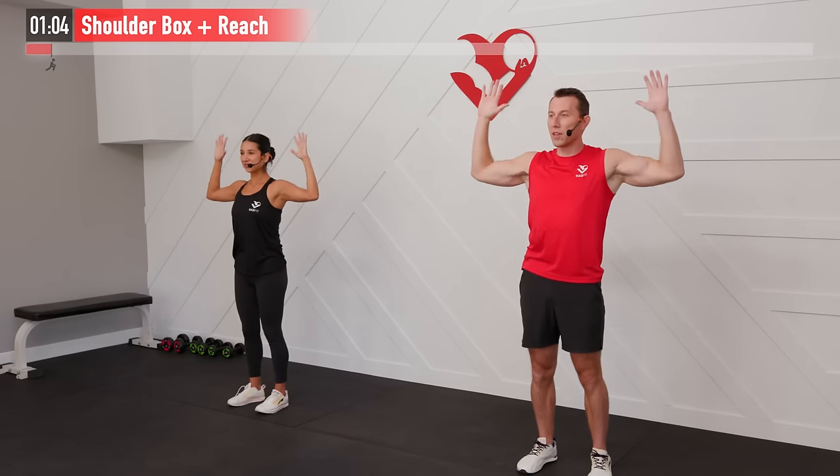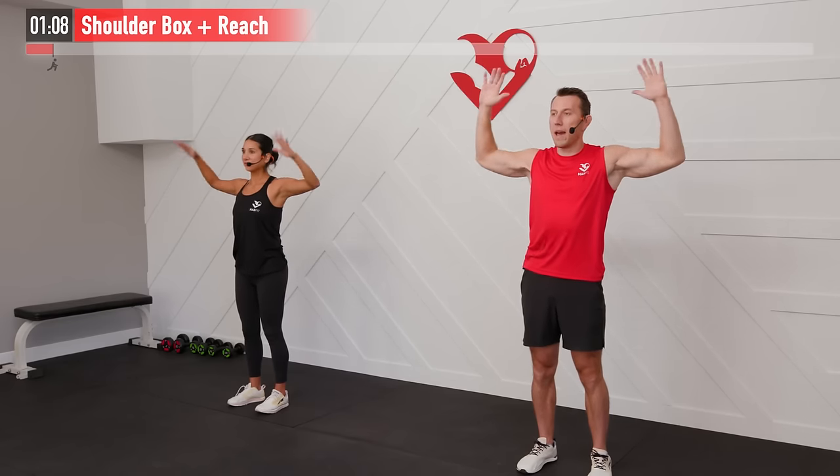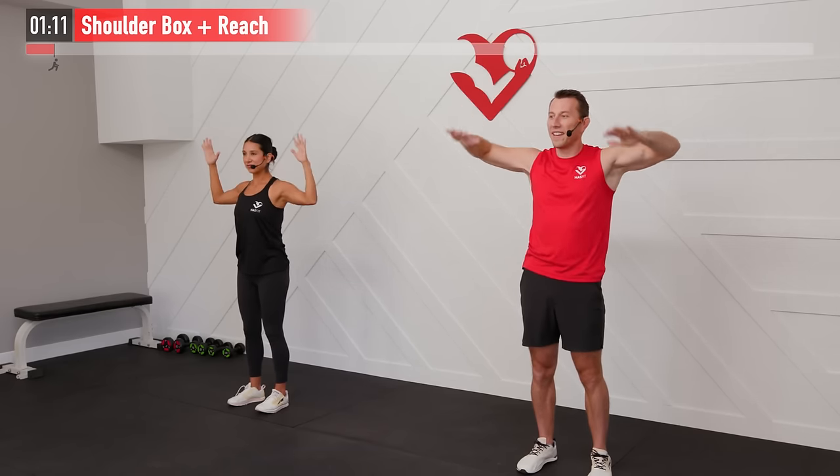Just a couple more, continuing to breathe as we feel the chest, shoulders, and even back start to loosen up. For three, two, one — relax.